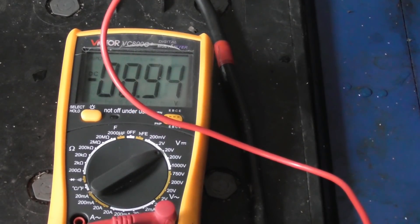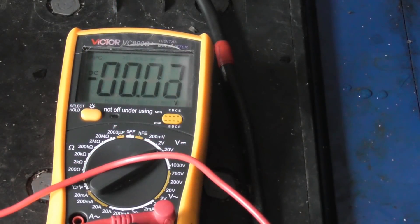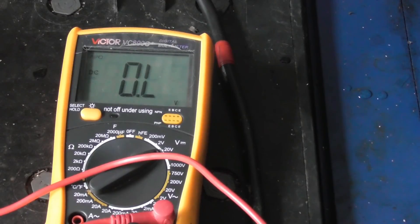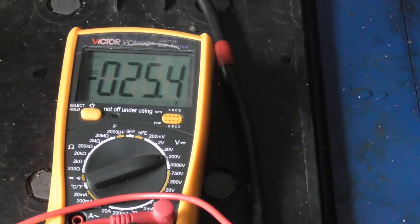So the battery accumulator reads 12.81. The other device is 12.7. Going to the next range, the total is 25.4. So that's all good.